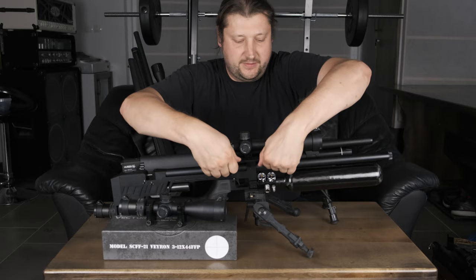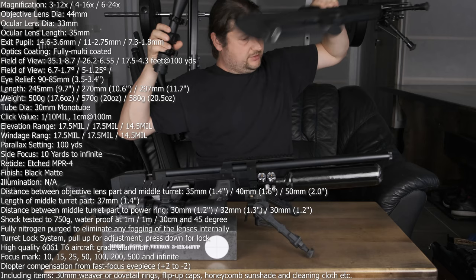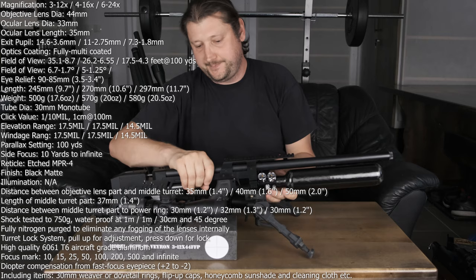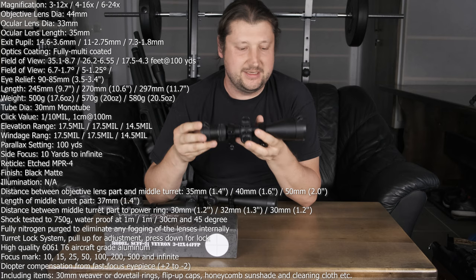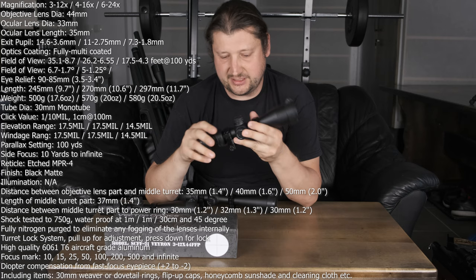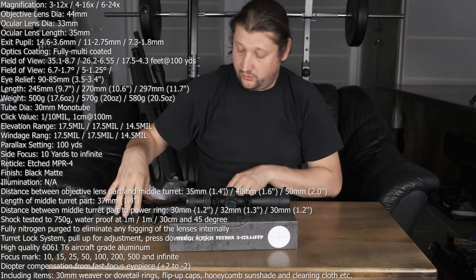I will bring you the full specifications on screen — I will not go through everything. For comparing the size, the smallest one is actually less than 10 inches, about 246 millimeters or something like that. So really short. Okay, let's get through the features.